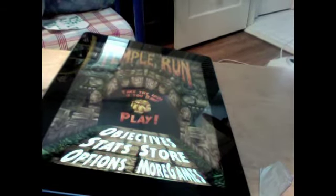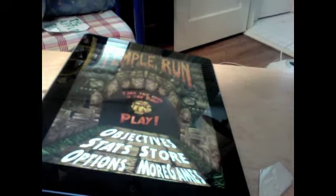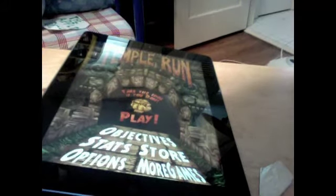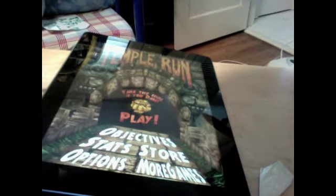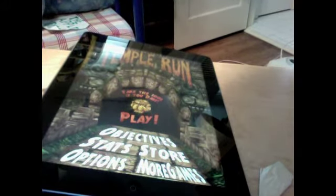If you are like me, you love the game Temple Run, but don't you hate it when you fall off after a really good run and wish there was a way to get unlimited points? Well, I'm here to show you that now. This is how you get the Temple Run Hack.